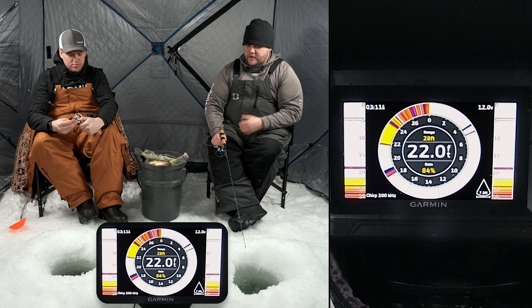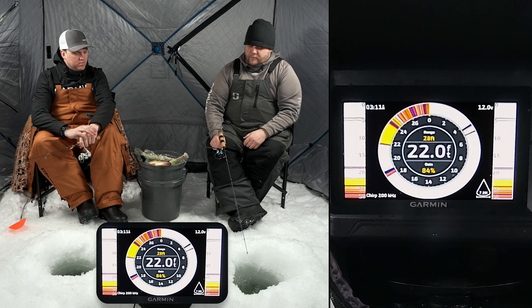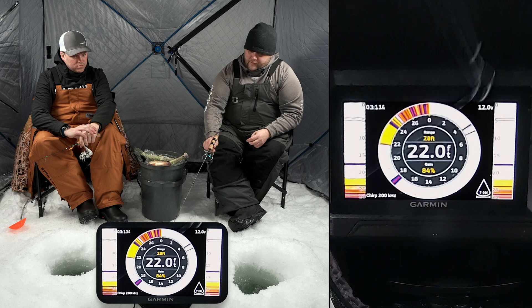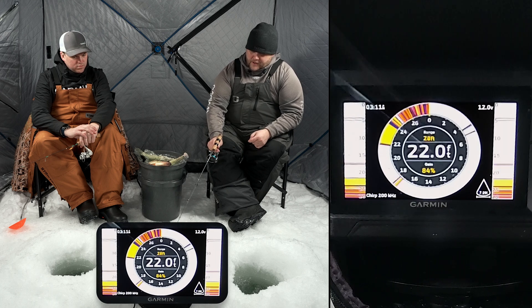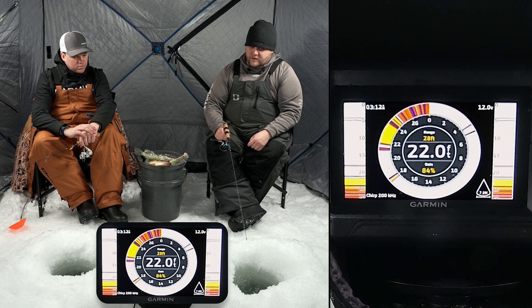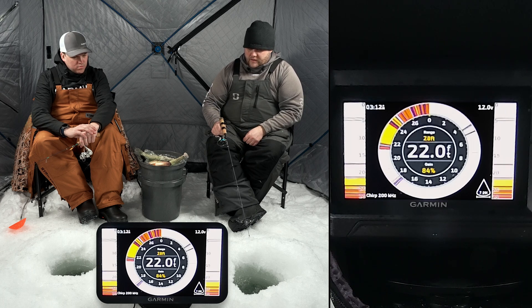Yeah, absolutely. The engineer team did a great job designing this flasher page to be really easy to see. We've got the traditional flasher wheel here, then we've got some actual zoom windows on each side. This is my jig right here at 18 feet — we're in 22 feet of water, so that solid line down there is going to be the 22-foot bottom. There's a little perch just above it, and as I jig my rod you can kind of see that bait come up and down.